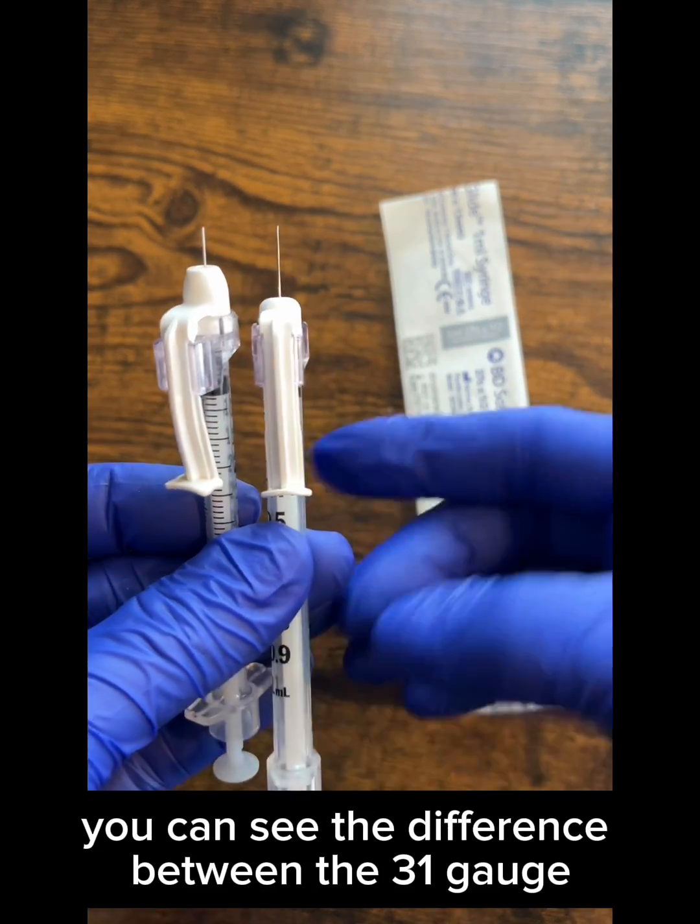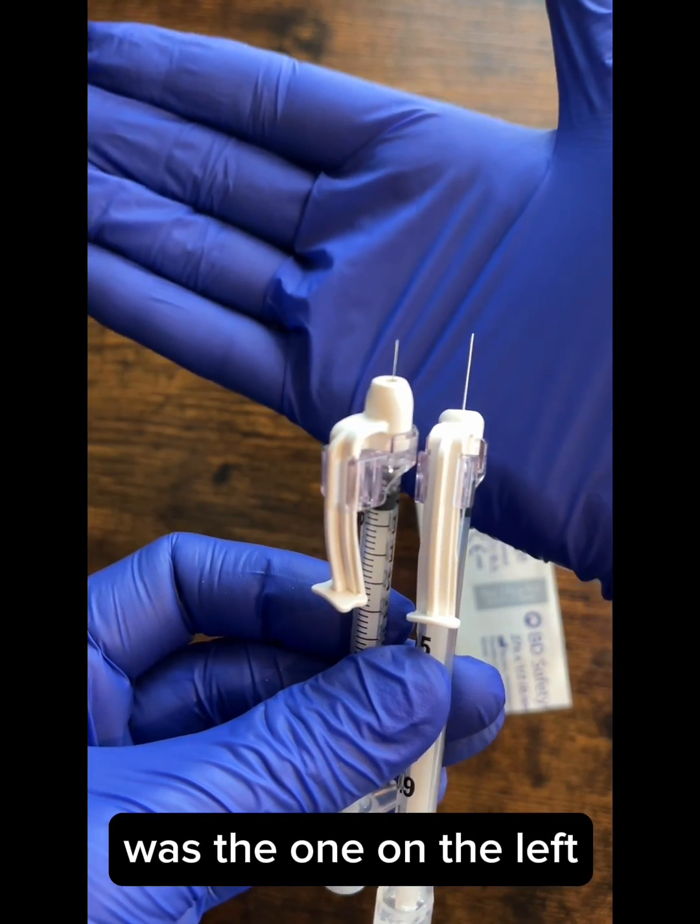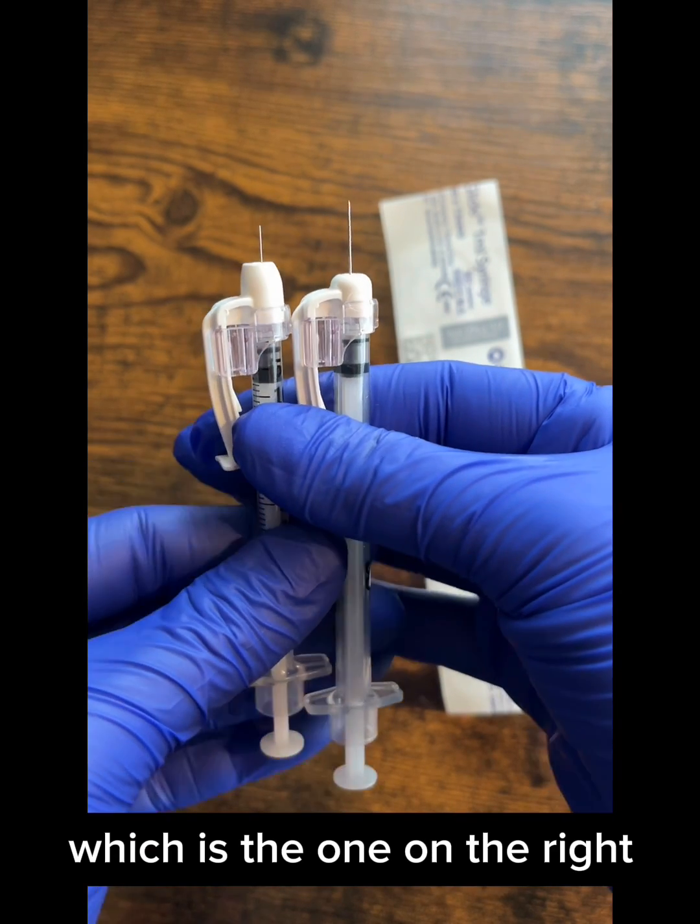You can see the difference between the 31 gauge, which is the one on the left, and the 27 gauge, which is the one on the right.